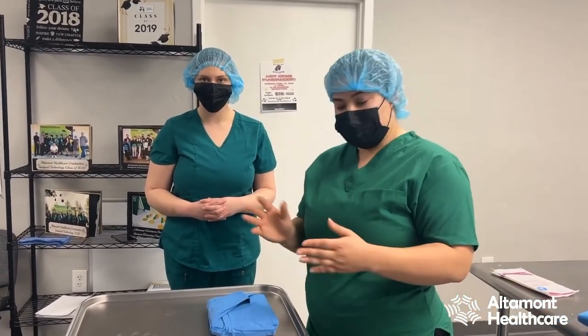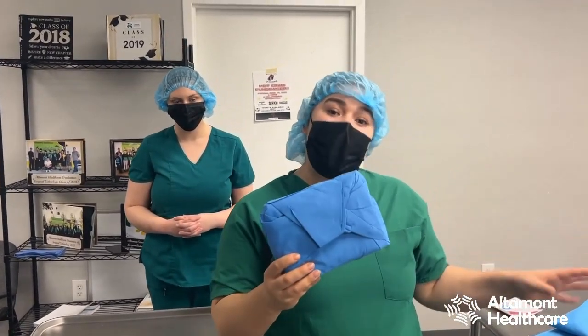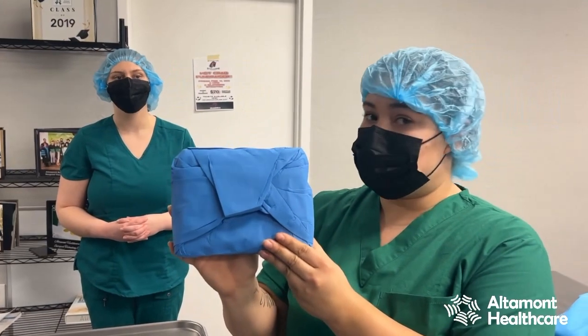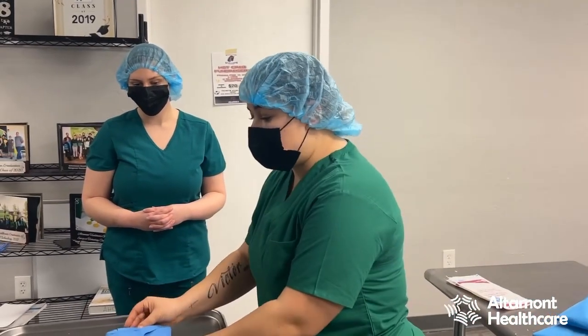The first step to open a gown — it comes like this. It will either come in your pack or it will come alone. This is a gown. The outside of this gown is not sterile, but everything on the inside is sterile. You'll have it on your mayo stand, which is typically where it is preferred to gown and glove.